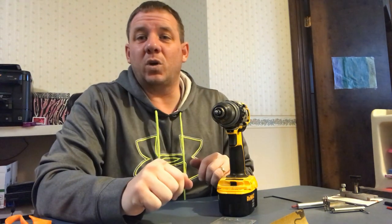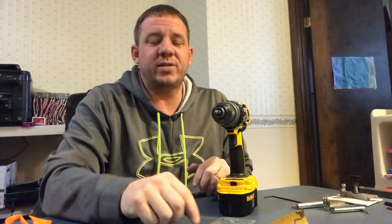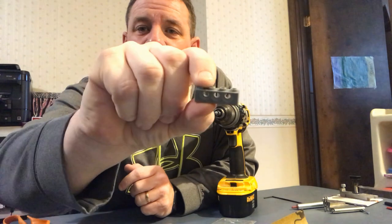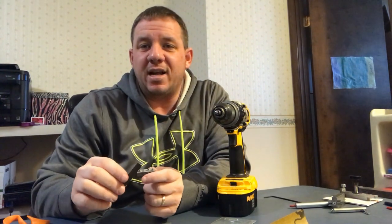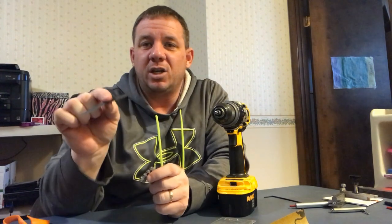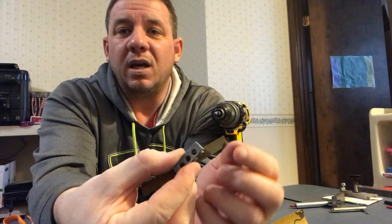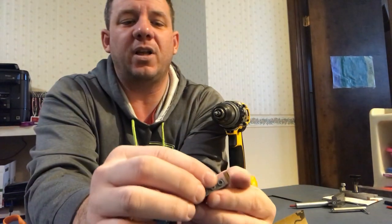Next up, go to your son's toy box and find his Lego bin — almost everyone has Legos. I went and found this one Lego piece right here, and that's all you need. This is one of the most important tools in your entire pinewood derby tool kit — this little Lego piece. Every time you polish an axle you're going to use this Lego piece.